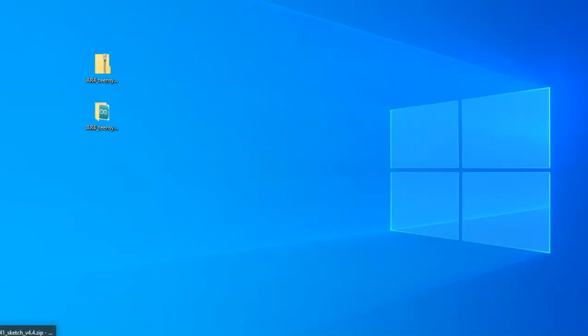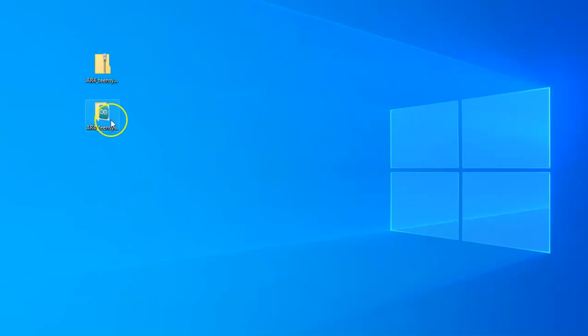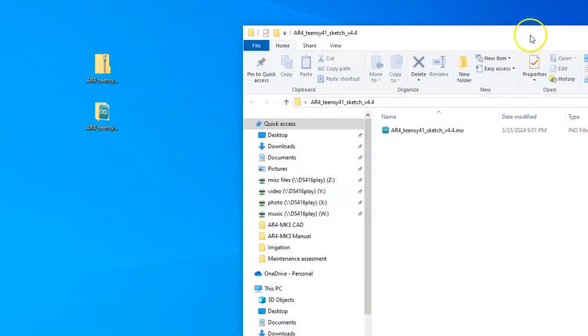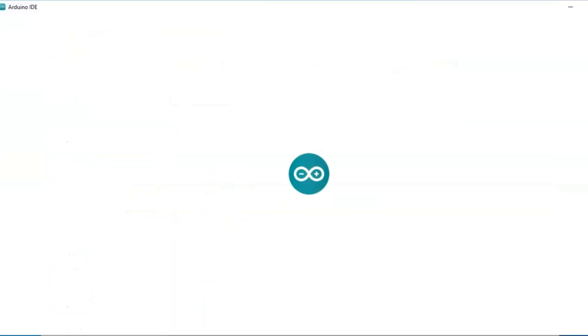The next thing we'll want to do is install the Arduino software. I'll go to the Arduino website and install the latest Arduino IDE software on my computer. Once it's installed, I can open up this sketch file and it will open up the Arduino IDE program.